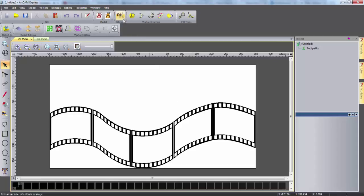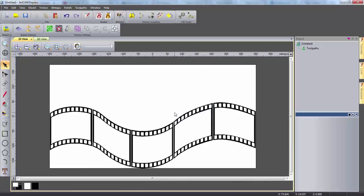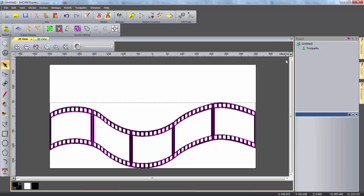The next thing I'm going to do is reduce the colors of the bitmap down to 2, which will make it easier to use. I can do this by clicking this icon and inputting the number 2. I can now set my primary color as black and open up the bitmap to vector tool. I can simply click create vectors and then if I close this tool and reduce the contrast of the bitmap, I can clearly see the vectors I've just created.